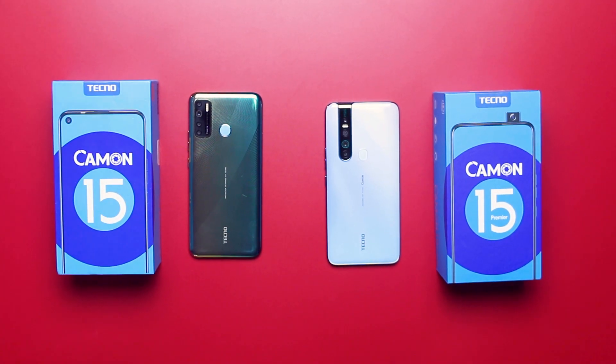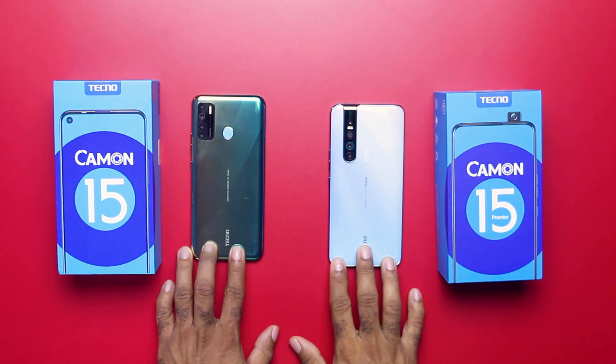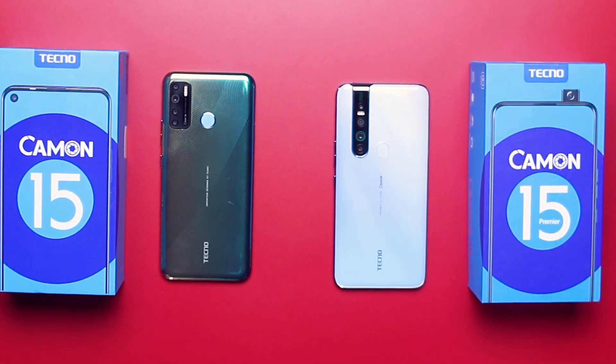Hey, what's going on guys? Oscar Mini here, and today's video is a comparison between the Tecno Camon 15 and the Camon 15 Premier, telling you the differences between these smartphones from Tecno, how they perform, and which of them would suit you. I have timestamps for different sections and a final straight-to-the-point differences list in the description. So without taking much of your time, let's get started.